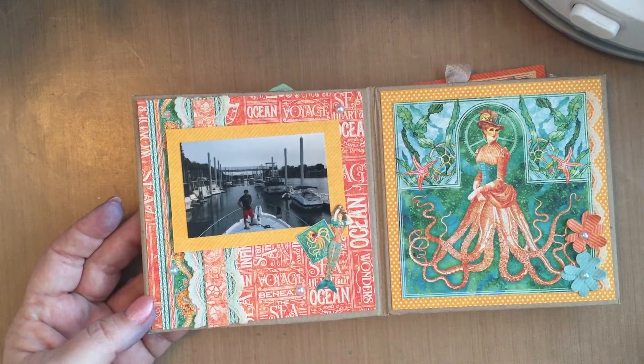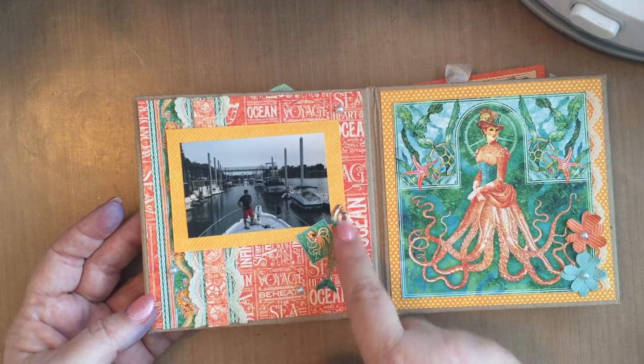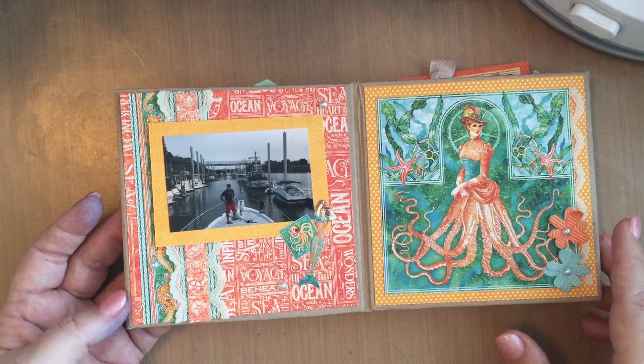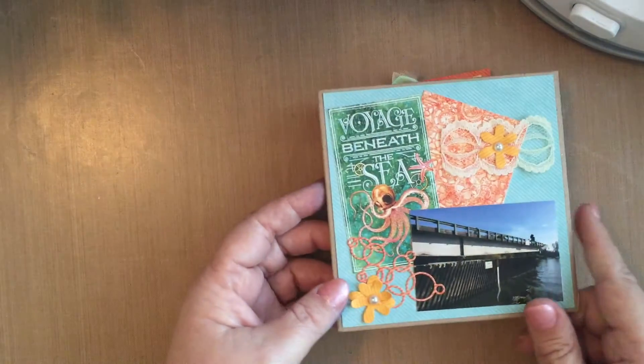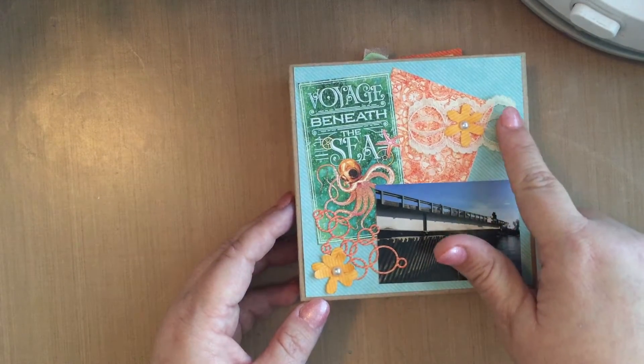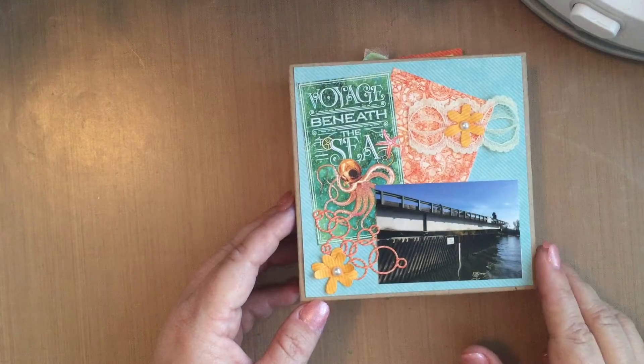This is one of our sons. And again, another mermaid I fussy cut out. Some more lace — I think there's lace on every page! And then the back — lo and behold, another bridge picture. I had run short on lace, so I just added a little bit to this page.